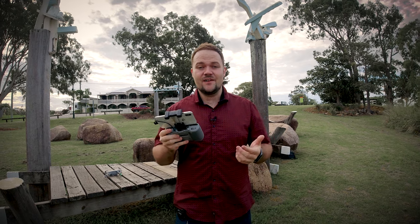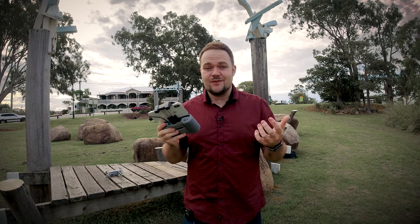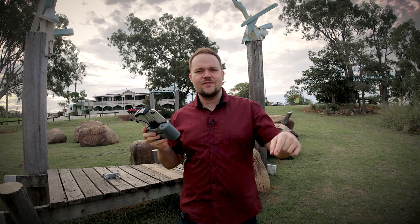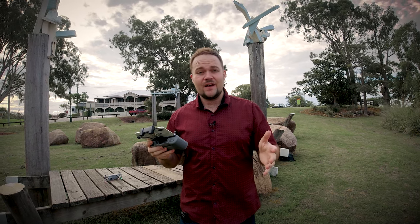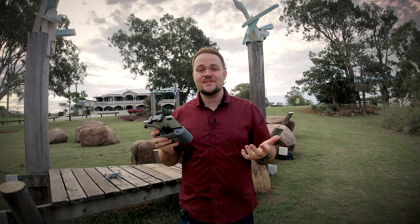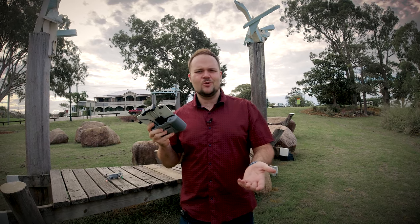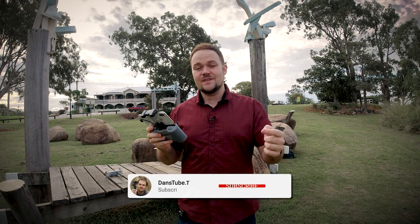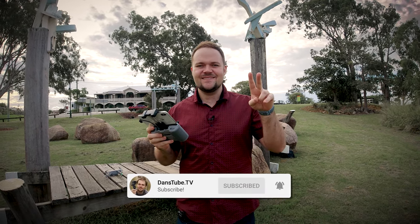That's kind of the main push here — it's a one-inch sensor capable of 5K video. Everything else is very similar to all the other drones, so there's nothing crazy exciting; I will dive into those in future videos. But so far, just really impressed. They've done an amazing job and such a surprise launch. I wasn't expecting an Air 2S this soon. Anyway, I'd love your thoughts in the comments below. I'll chat to you in the next one — peace out.